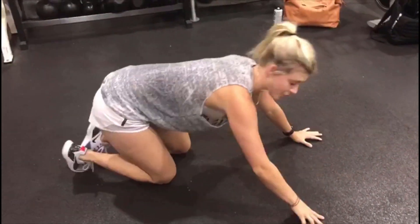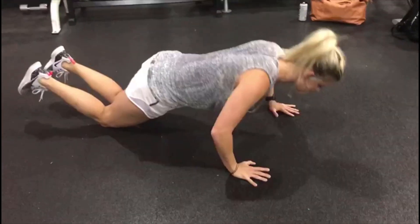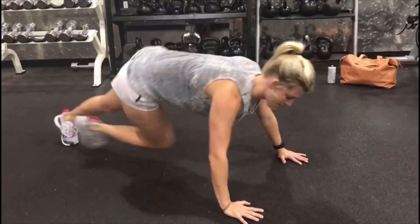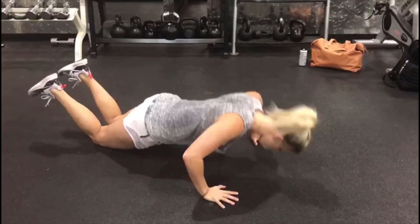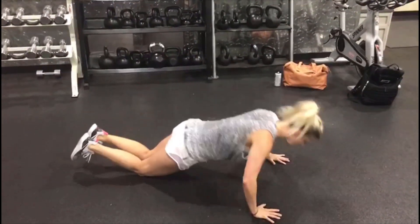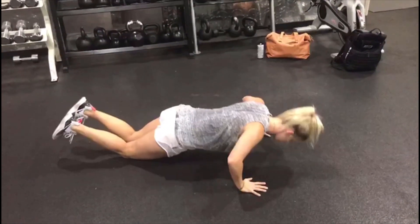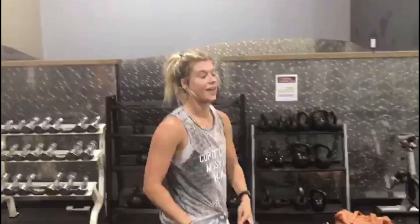If you're thinking you can't do a real push-up, you're going to go down onto those knees, hit those four push-ups, pop up, hit those mountain climbers, then drop it back down. Pop it up. Take a deep breath.